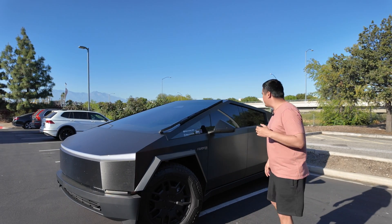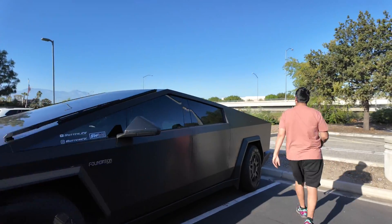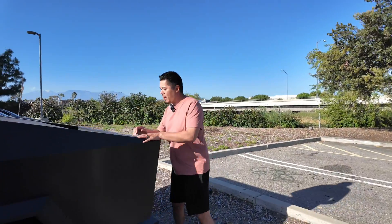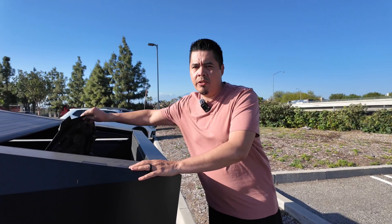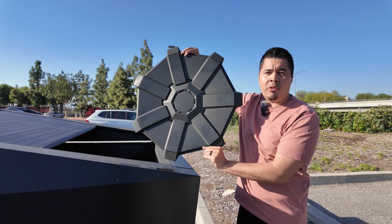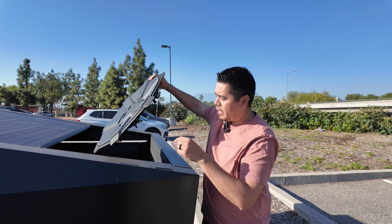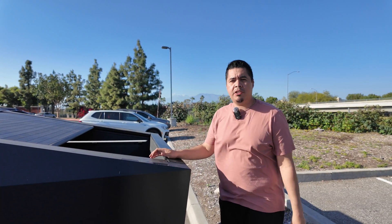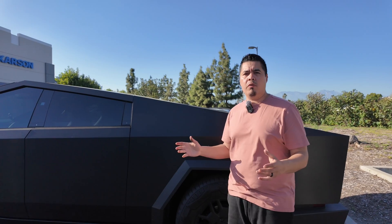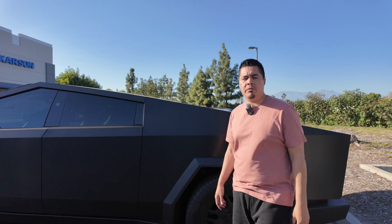We're also going to throw on some dirty, dusty aero covers and test what the efficiency looks like with those on. At the end of the video, I'll go over all the numbers, so stay tuned.